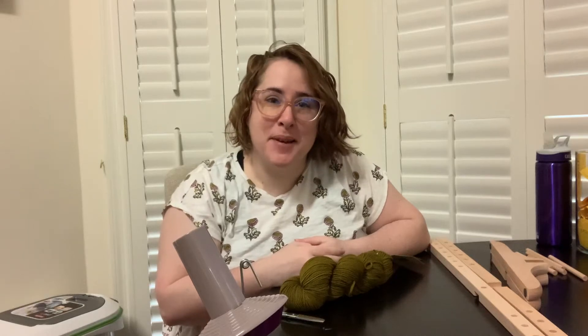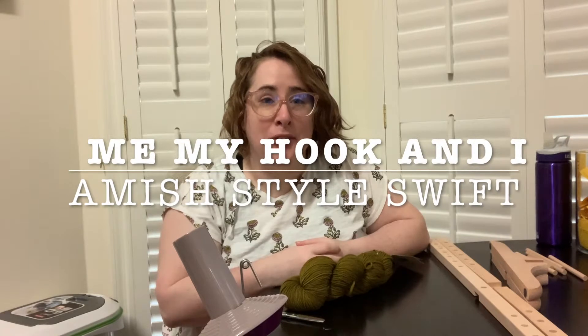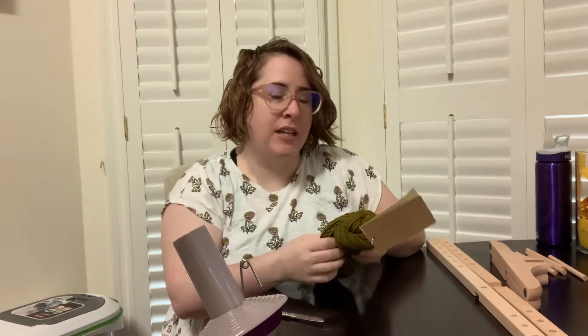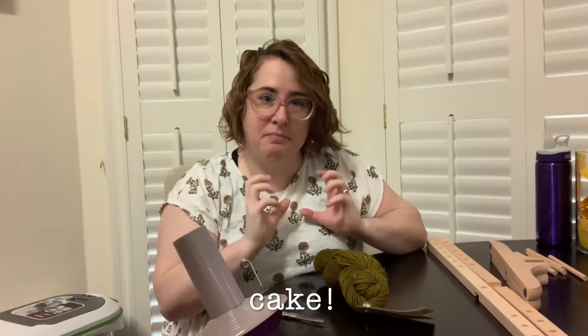Hey everybody, it's Betsy. Welcome back to my channel. This is Emmy, my hook, and today we are going to talk about how to wind a hank into a center pull skein ball thing.